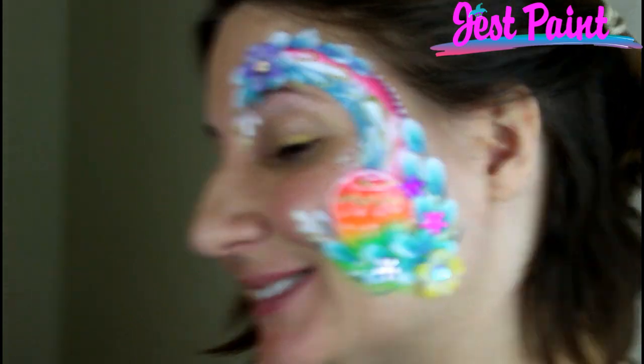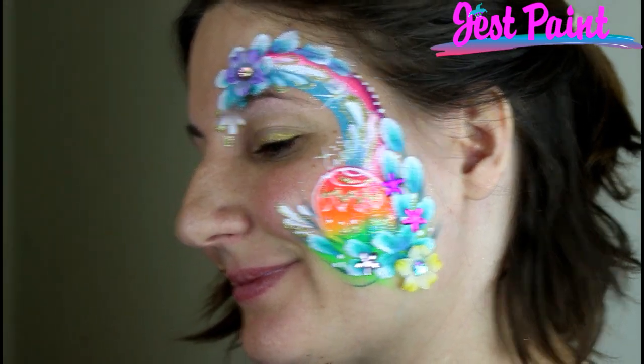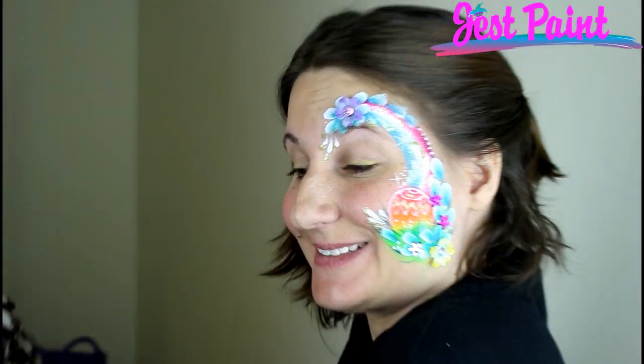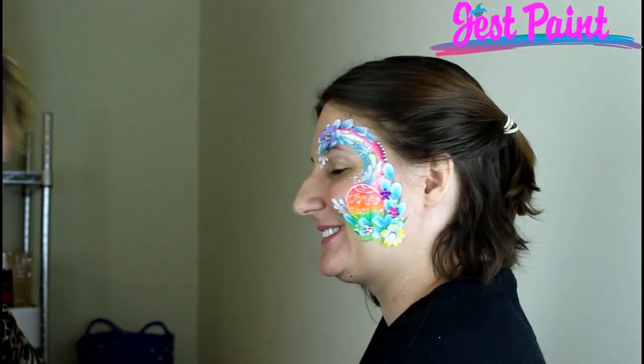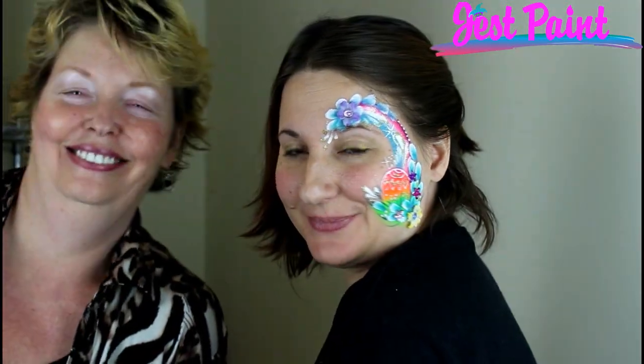Awesome, look at that! Pretty, pretty. All right, say bye bye. Check all the stuff out there — Just Paint. Thank you!